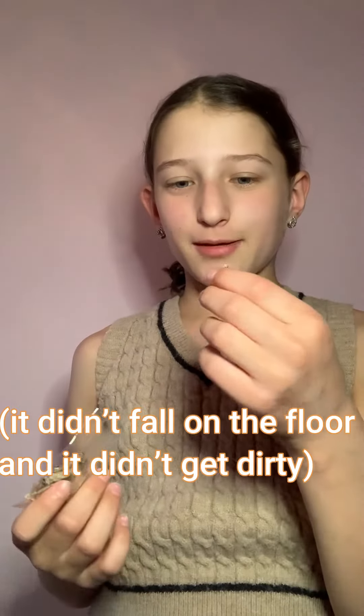Now like I said, this is the sour cream and onion flavor. I'm pretty sure there are two other flavors, but this is the one I'm going to be trying to give you a review on. Three, two, one.